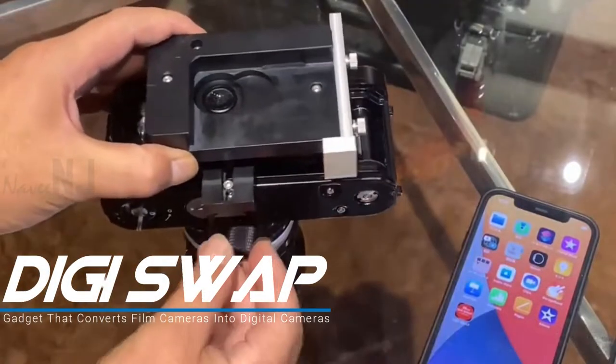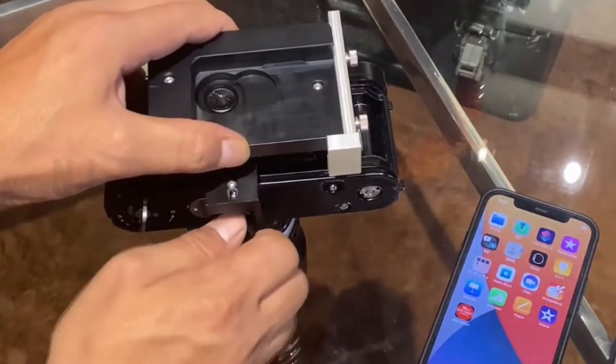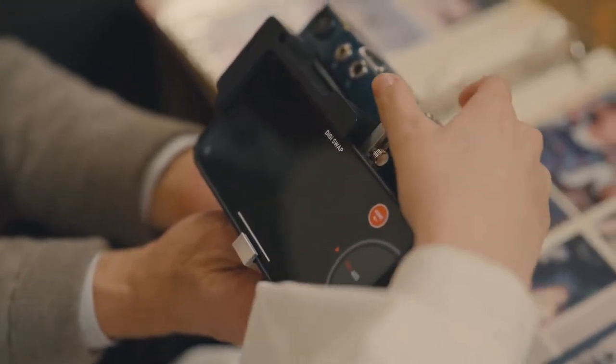DigiSwap is an adapter that connects to the film camera by removing the film camera back cover and attaching the components included in the packaging. It allows you to attach an iPhone to a film camera and capture digital photos through the film camera's lens.